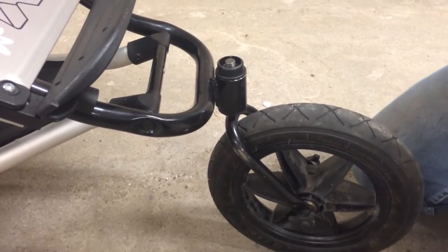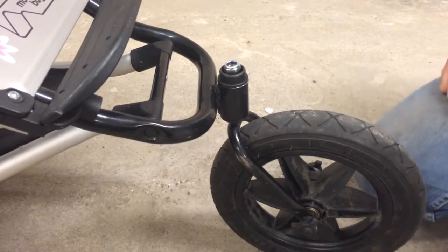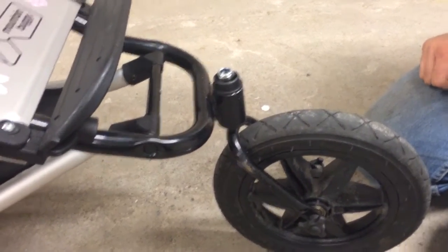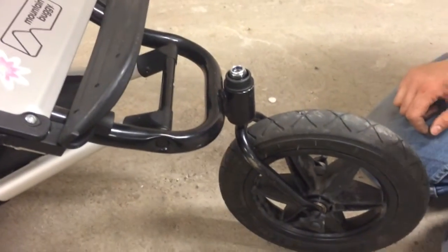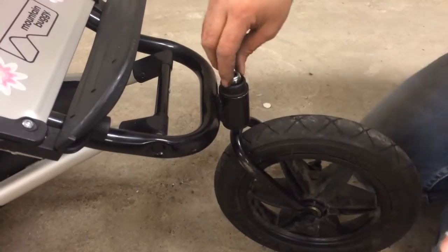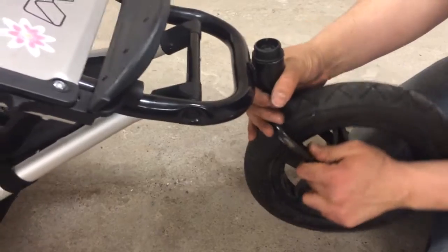Now what you'll actually see underneath — I've already removed it — is a nut that's on here. And provided this hasn't rusted completely on, which does occur, in which case you need to oil it first and so on, you can take a socket wrench and remove it. And once you have it off, you can more or less pull this through.